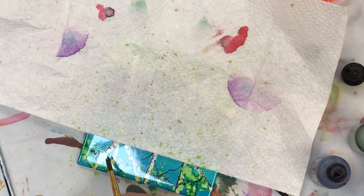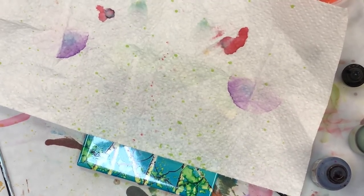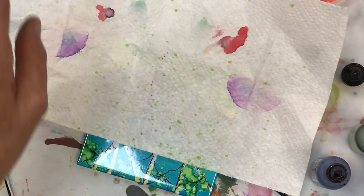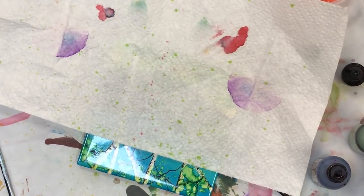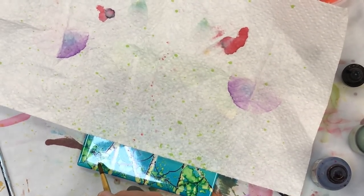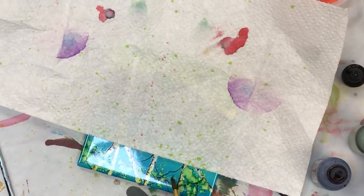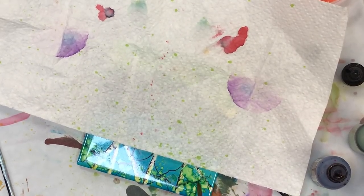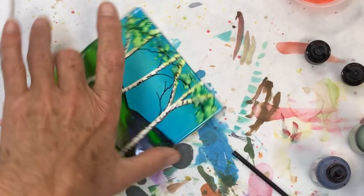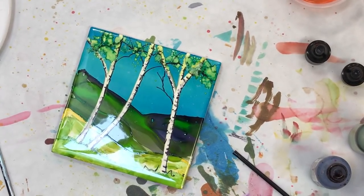Do it before you do the black, because then you have to work around it. I should have done it before I did the black — it's still going to look quite lovely. There you go — there's your canopy, because you're only going to see the very bottom of the canopy.